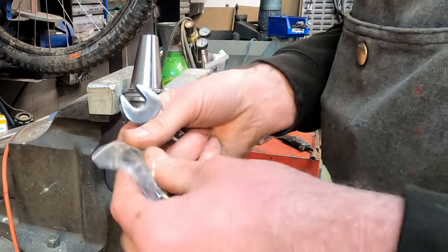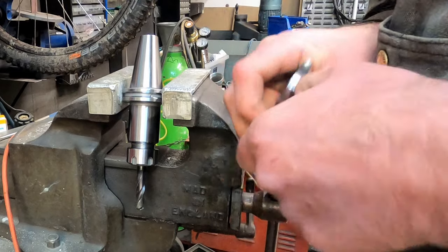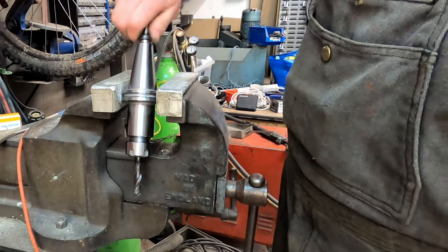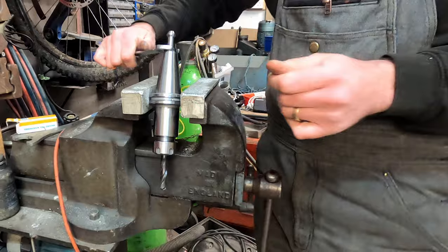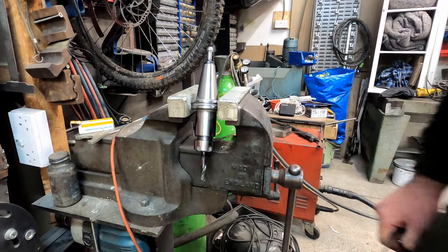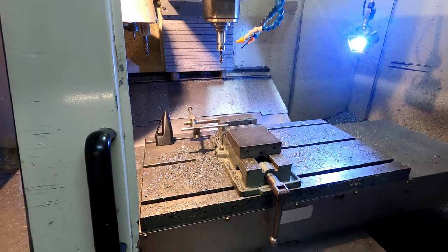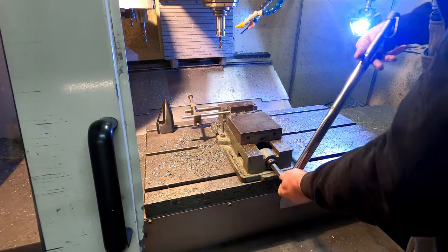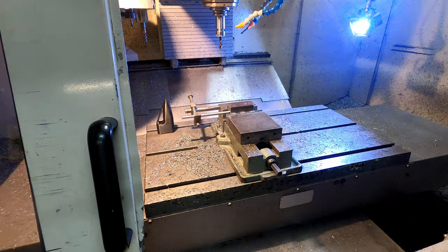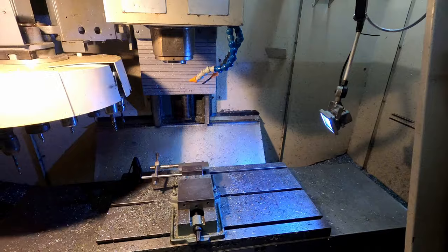Got some new pull studs the other day — one of those at an auction, a machine shop closing down. Got a bunch of those, nice cheap deal on them. Height set on the machine, got the height set on the drill now, got to get the old stock clamped in the vice. Okay, we're good to press go — hopefully the drilling is not too gnarly. Keep my thumb hovering over the emergency stop.